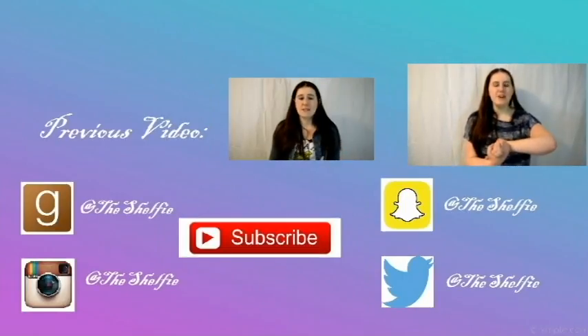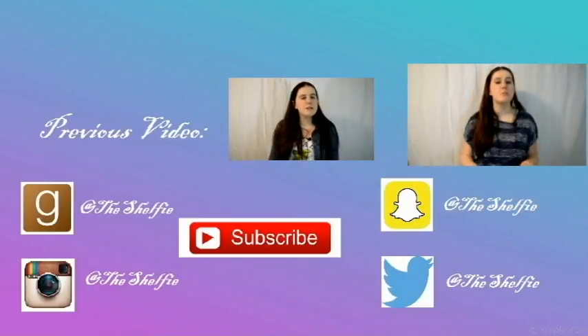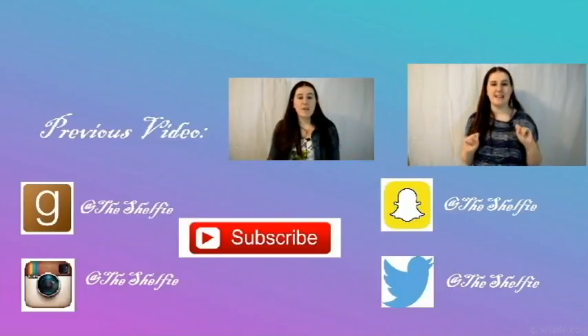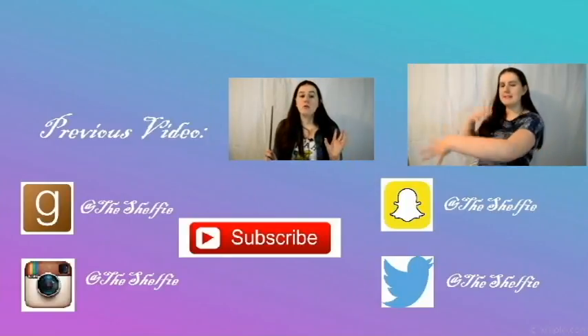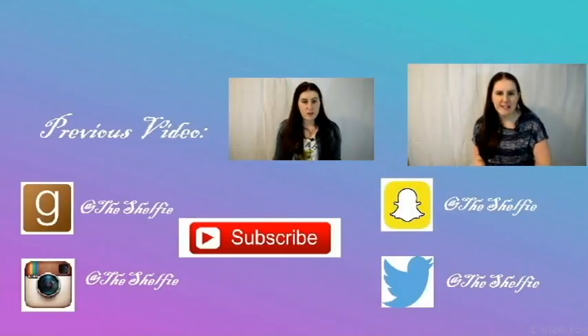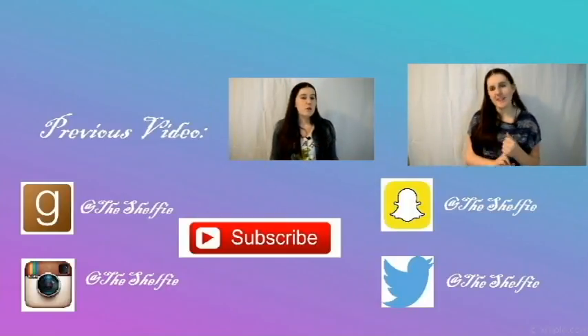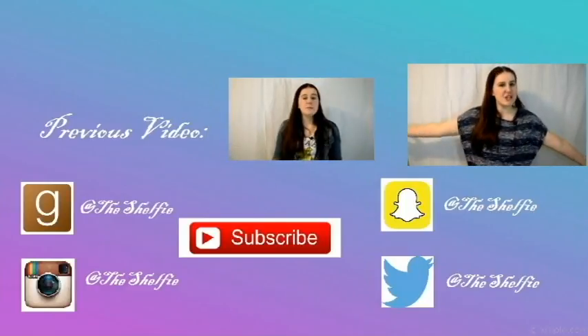Let me know in the comments what you think of my cover. That is all for today's video. Make sure you guys like, comment, and subscribe to my channel. Follow me on all of my social media: Instagram, Twitter, Goodreads, and Snapchat. Also make sure you go check out yesterday's video — it's my character channel takeover challenge for day two of the Bibliothon. Thank you for watching, be on the lookout for tomorrow's video, and that is all for me and my shelfie.